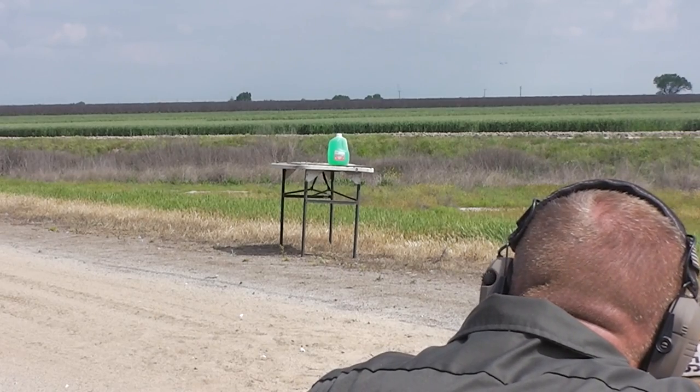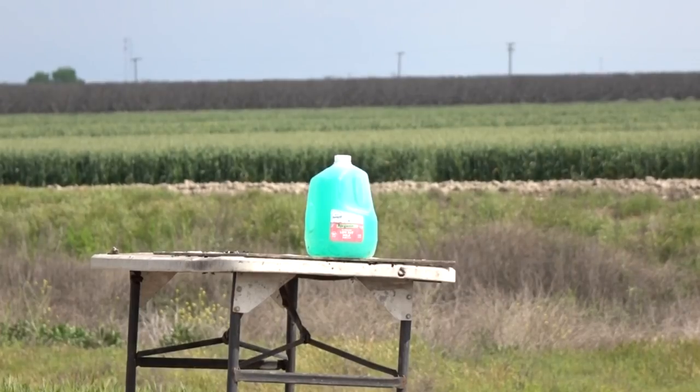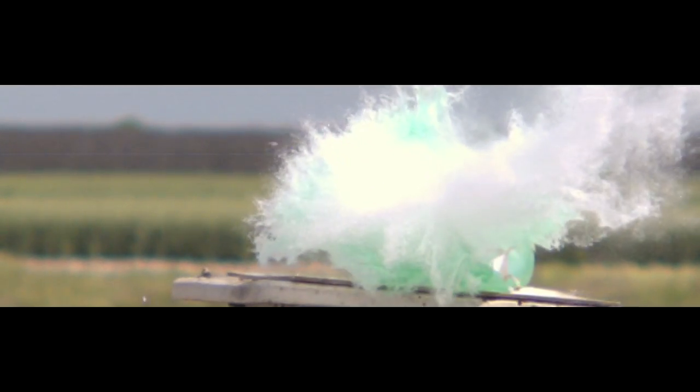According to the label, these things were screaming just under 1700 feet per second — and we didn't even load them that hot.